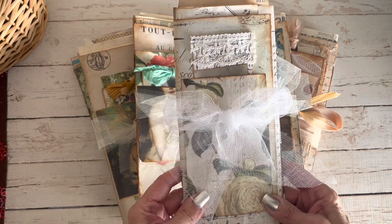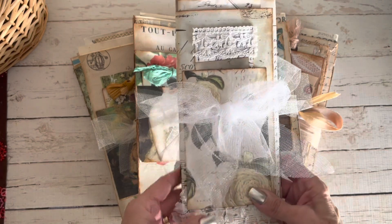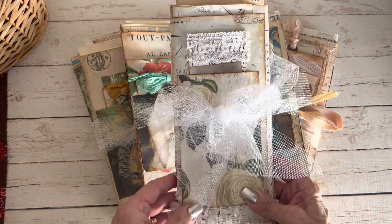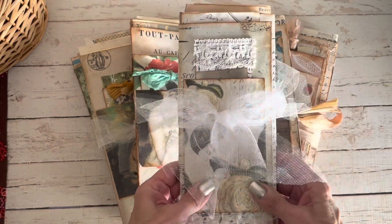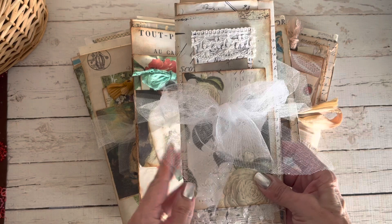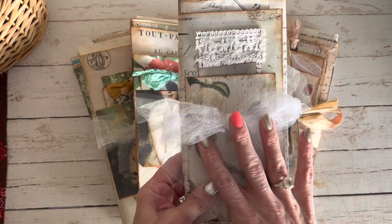I do want to show you briefly a couple of them. I'm not going to flip through every single one, but there are pictures on Etsy and if you look through my stories on Instagram there are quite a few references and reels that show many of the journals. They're all very similar — some are just using different papers.